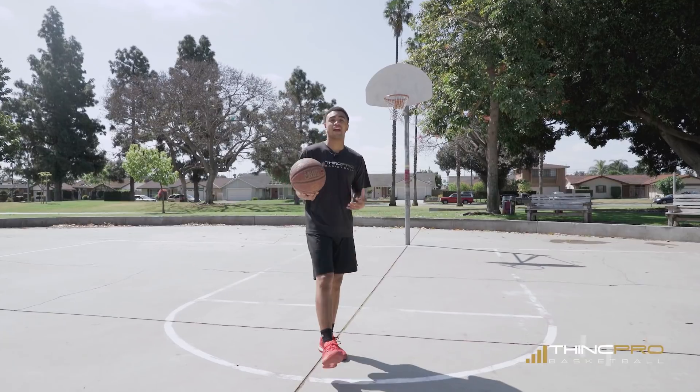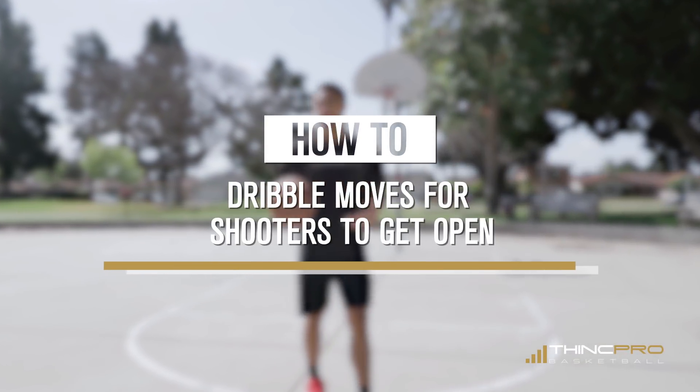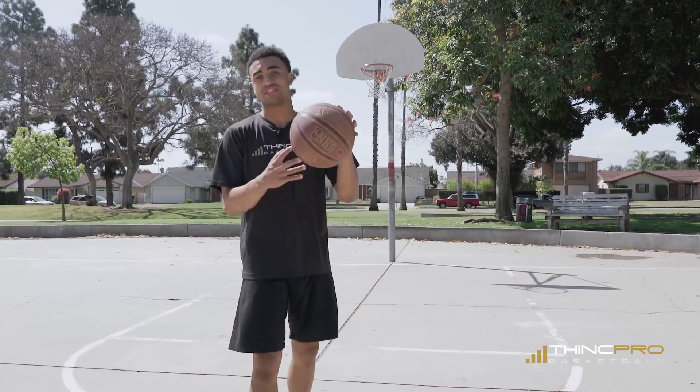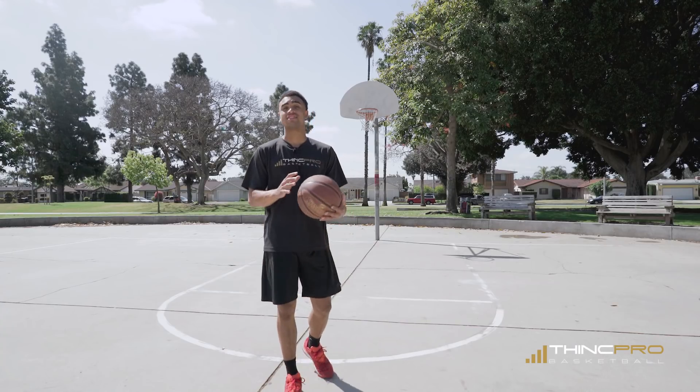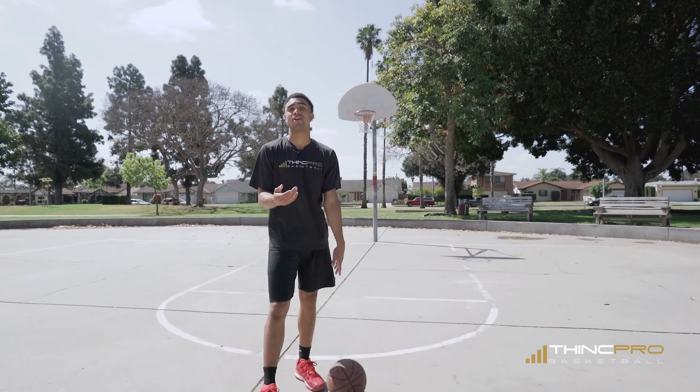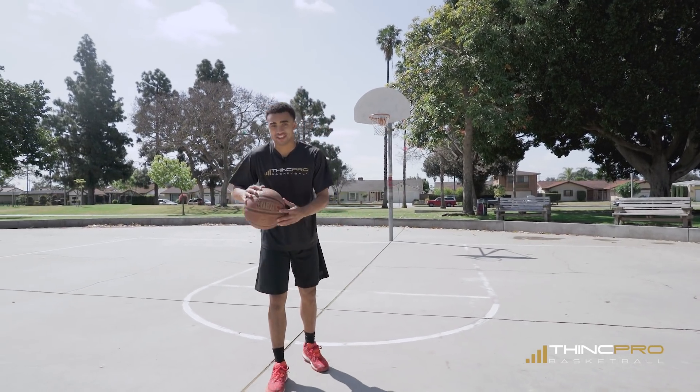Alright Hoopers, we are going to go over how to use your dribble to create an open shot and we are going to go over a couple of moves in today's video to help you with just that. But before we start, there is a link in the description — if you click it you will get a free workout today from Think Pro Basketball. So make sure you go ahead and check that out.